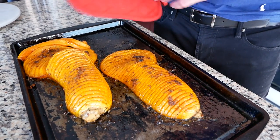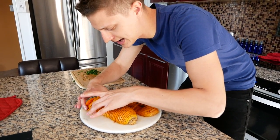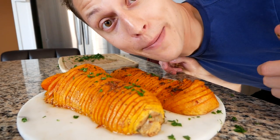This kind of fell apart a little bit — that's okay. Let's plate it up. We got them on our platter, just kind of fix the end of this guy. We're gonna top that off with some chopped parsley. Boom — and you got Hasselback butternut squash.